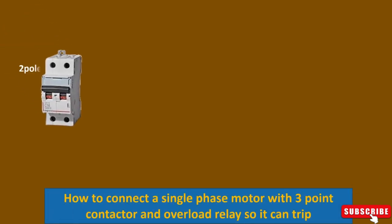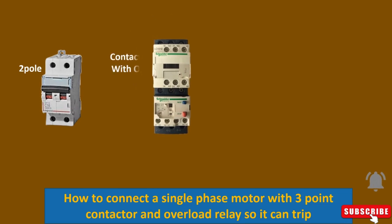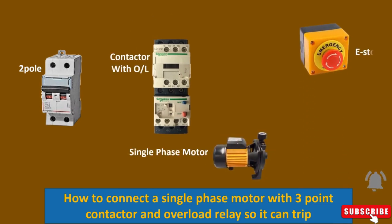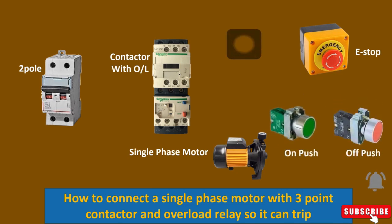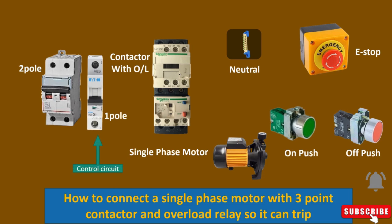Assalamu alaikum, hi friends, how are you? Hope you all are fine. Welcome to my YouTube channel. In this video we will learn about a single phase motor connection to a three point contactor and overload relay. If you use this type of contactor and overload relay shown in the video, you must make the connection as per the video, otherwise your overload will not trip. Let's start to make the power circuit first.